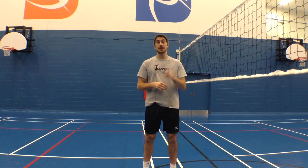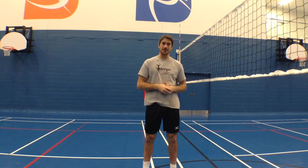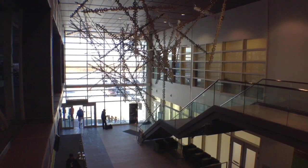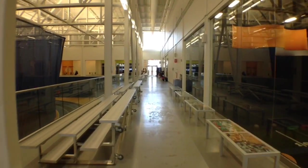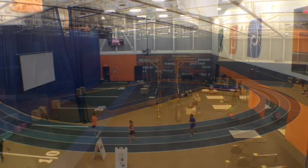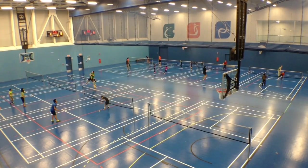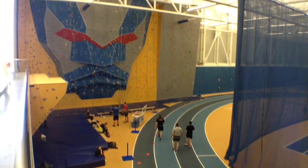Thanks for watching, guys. Make sure to subscribe to our channel for more volleyball tips, and I'll see you next time. The Sports Centre in Vaudreuil is located just west of Montreal — I want to thank them for letting us use their gyms. Their facility is amazing; they have everything you need to live an active and healthy lifestyle: gyms, courts, a climbing wall, and even therapy services. Make sure to check it out if you're in the area.